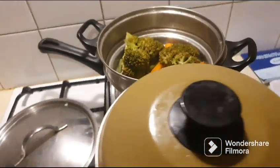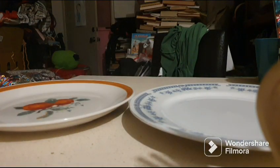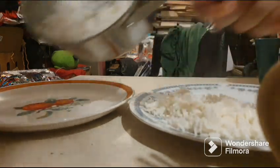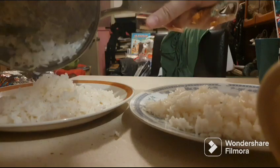Now I'm going to show you how I plate it up. I've got two plates — one for me and one for my daughter. This is her favourite meal. It's the easiest to cook, the cheapest and the healthiest. Putting some rice on each plate — we like lots of rice!